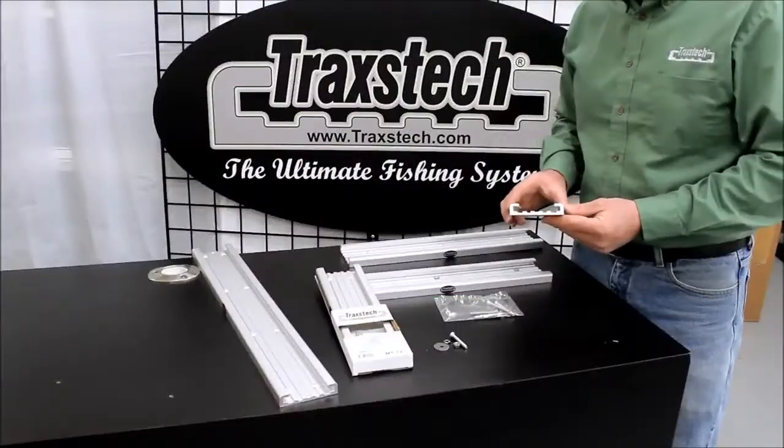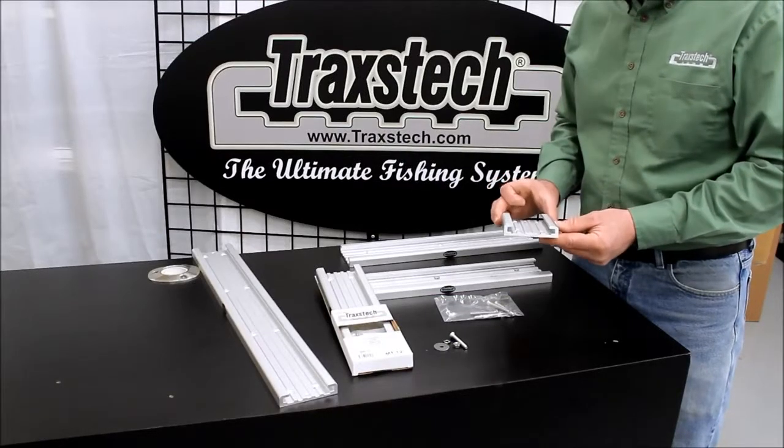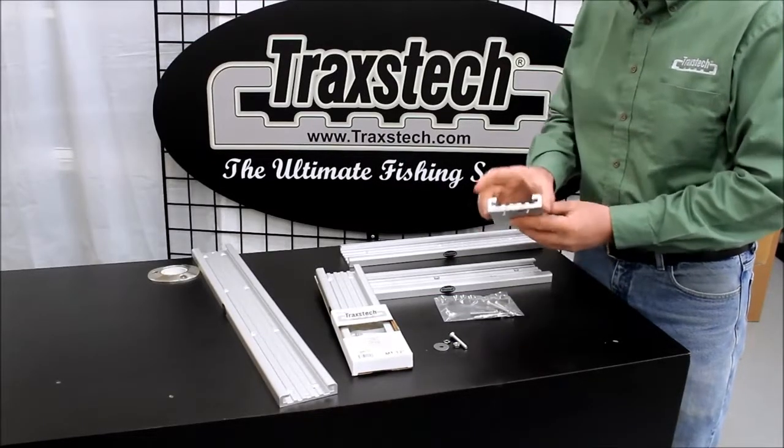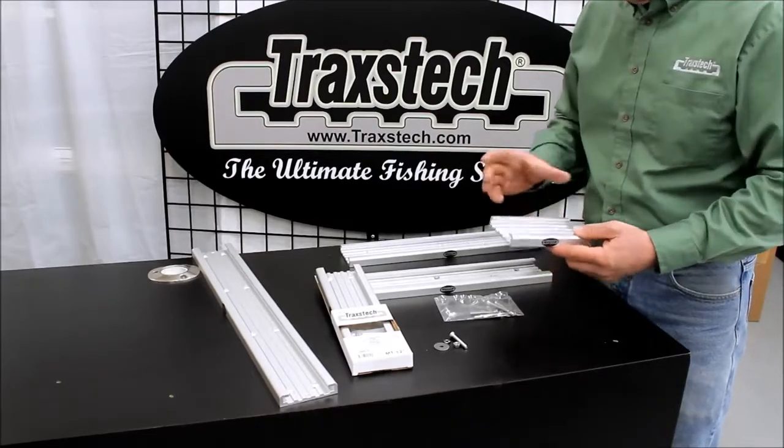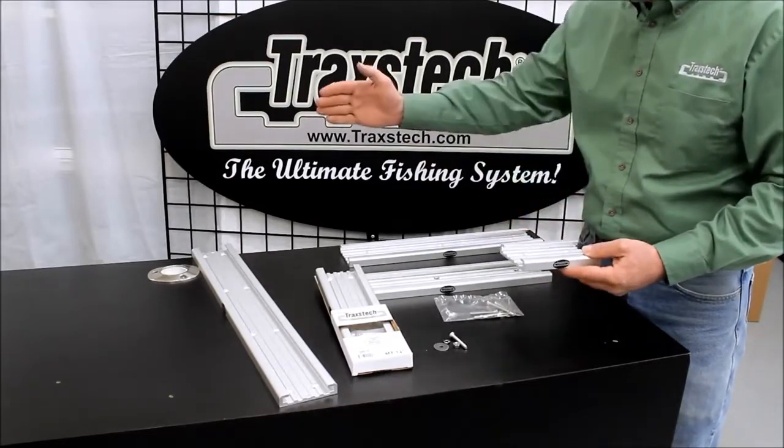Option number one in our mounting system is our all aluminum anodized mounting track. Our tracks are three and a half inches wide, three quarters of an inch tall, and they range in sizes from six inch through 72 inches.